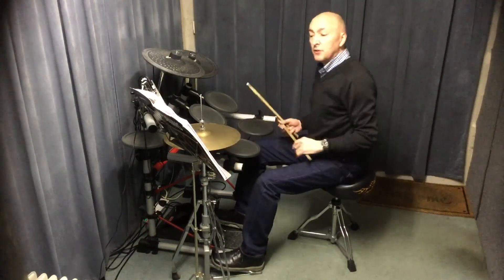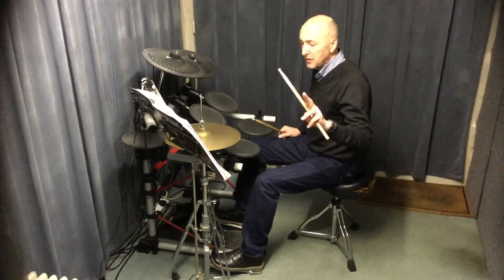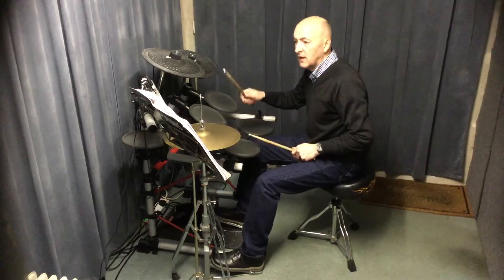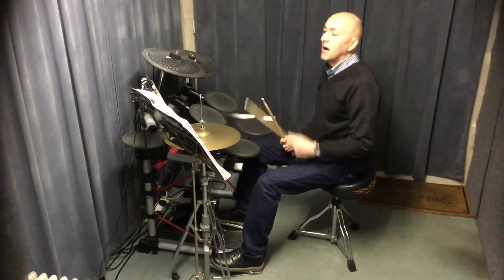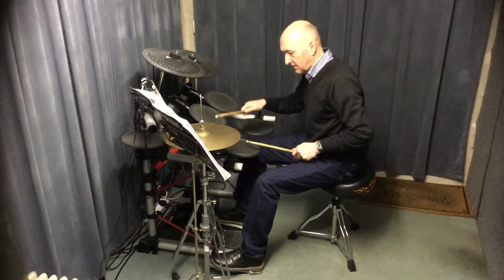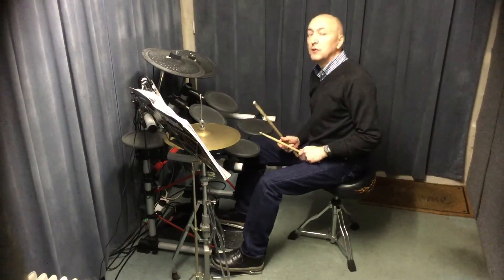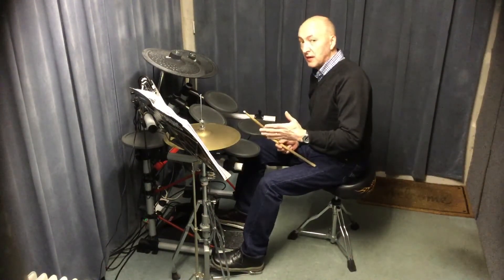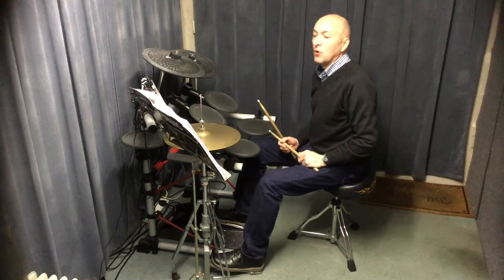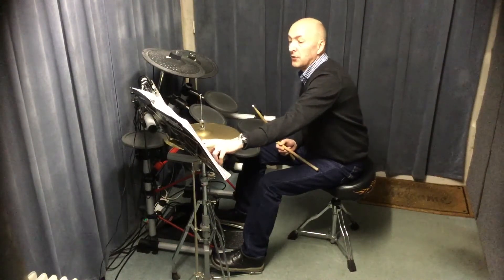Now section C — the rhythms get a bit funkier. Those of you familiar with the four funk rhythms: it's got two of them in there. You've got offbeat bass drum notes in there, if you remember doing those before going on to the funk rhythms. You've only got those two rhythms in it, but they are two of the funk rhythms, so you've got to be aware of those.